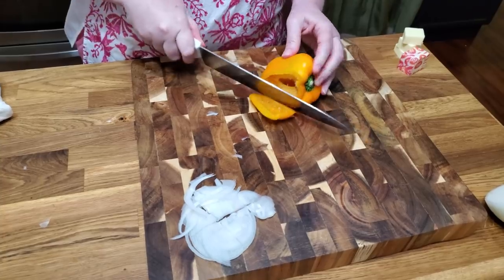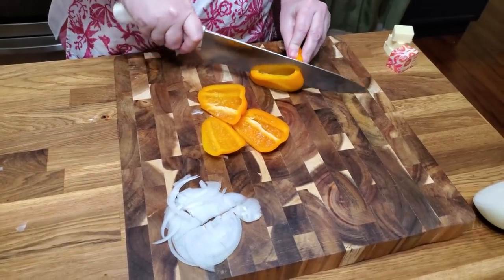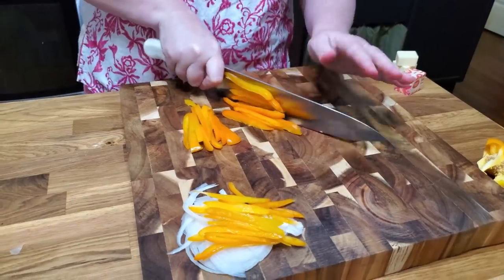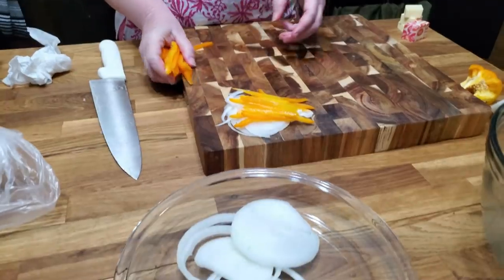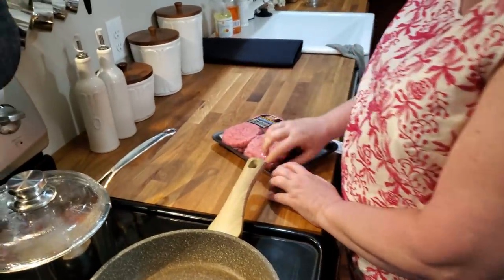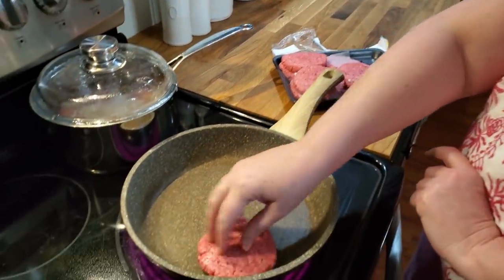So for our pepper, we're going to cut up some really, really thin for our salad. I just bought some 80-20 chuck — it's already in patties. So we're going to make four tonight.